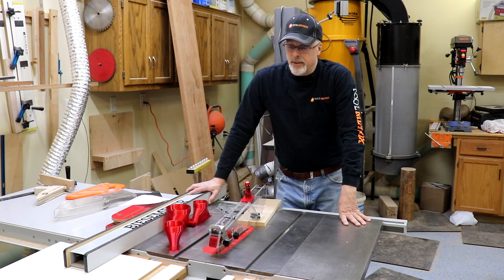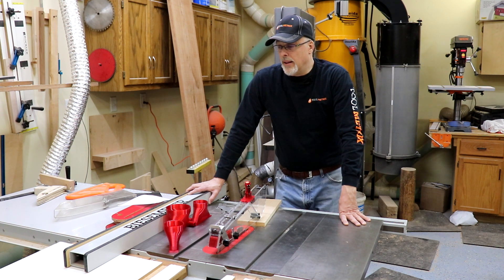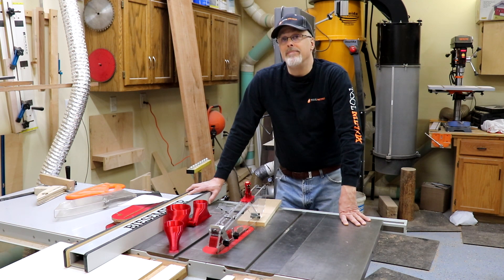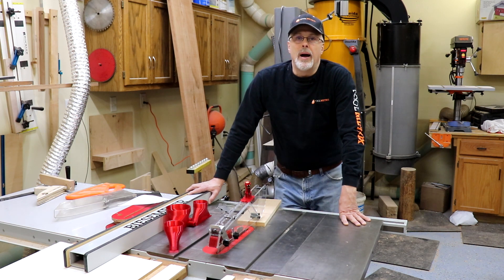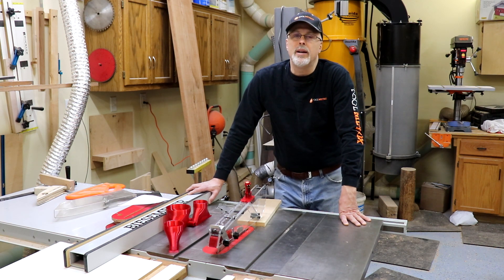That kind of wraps up my preliminary look at the Shark Guard. Let me know if you have questions down below — I'm going to continue to use this and develop more of an opinion, and I'll provide updates. If I do a more elaborate final installation, maybe I'll do a video on that. I'm really pleased with it so far; I think it's a great design and a really well-made product, and I look forward to the increased safety in my woodworking. Thanks so much for watching — if you found it useful please give it a thumbs up, subscribe, and come back for more woodworking, woodturning, and DIY and tool-related videos.